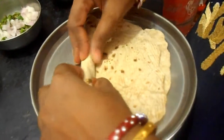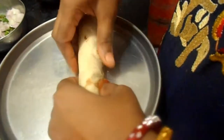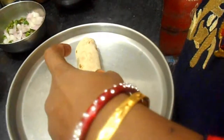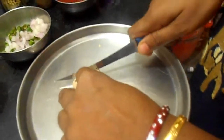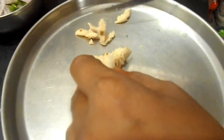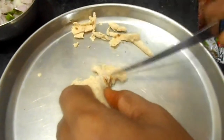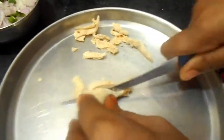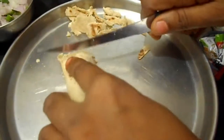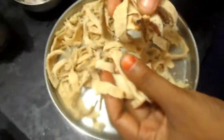For noodles preparation, roll both chapatis and cut them with a sharp knife. Be careful while cutting. Completely cut the chapatis like this.